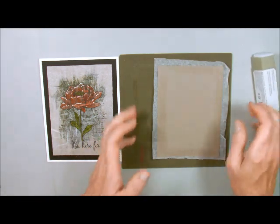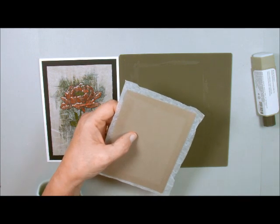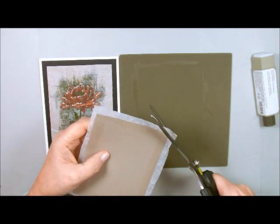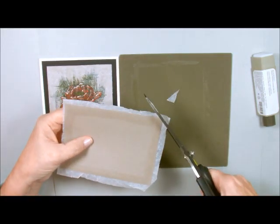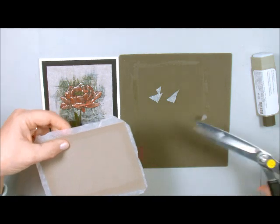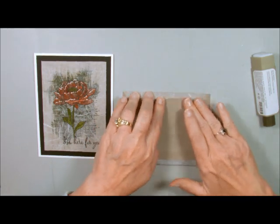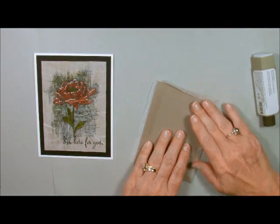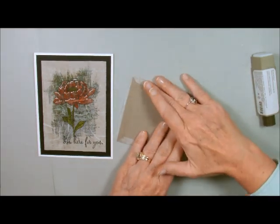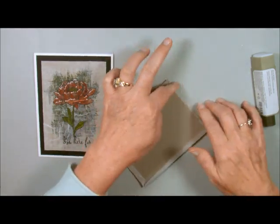We're still on our silicone mat so that our glue doesn't get all over. I'm going to take my paper snips and cut off the corners like this just so it's easier to fold. We're going to fold this over like this, just rub it over to the end. Remember there's adhesive here on the bottom. Now we're ready to adhere it to our card.